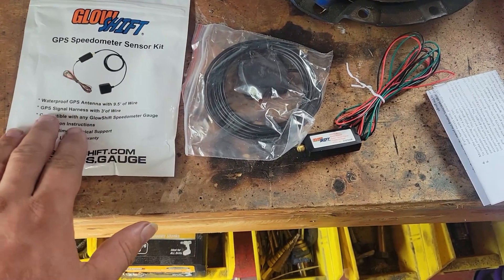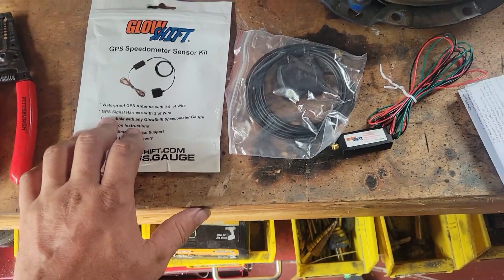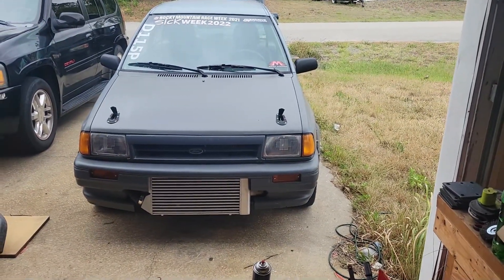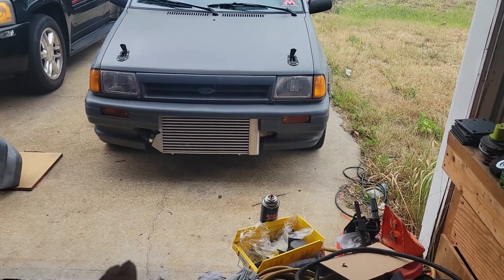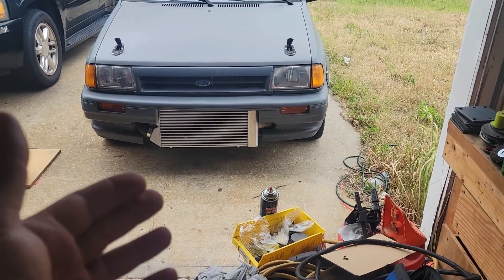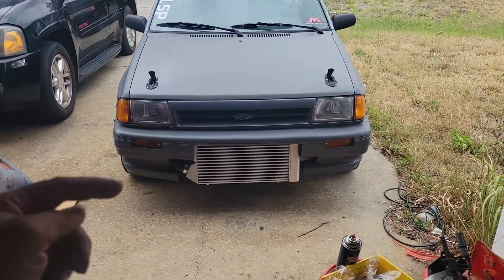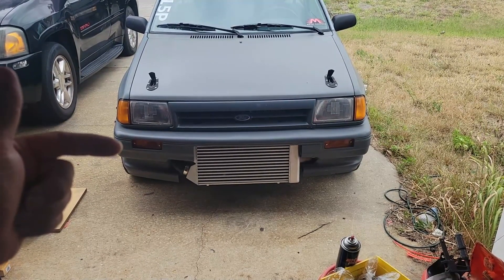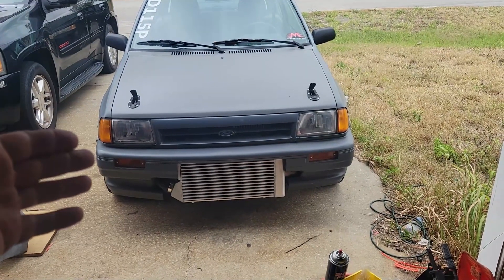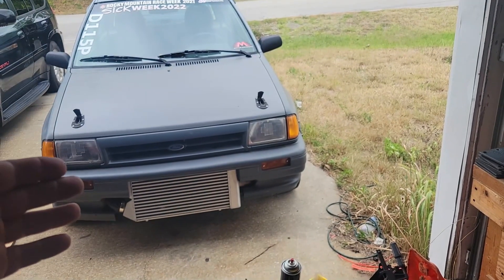I'll be showing you guys a way to get a GPS or mile-per-hour signal into these Festivas. This is pretty much for anybody that has an aftermarket computer in these, whether you're running a Micro Squirt, Mega Squirt, Haltech, or Fuel Tech — I'm running a Fuel Tech in this. The fact is these cars don't have any tone rings on the axles on the front or the back hubs, and because there's no tone rings, we can't hook up a speed sensor so the computer knows how fast the car is traveling.